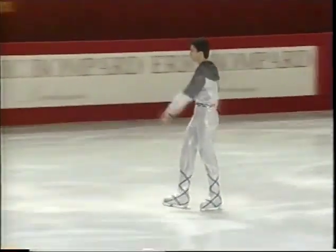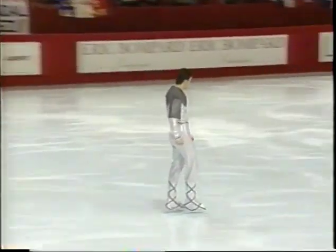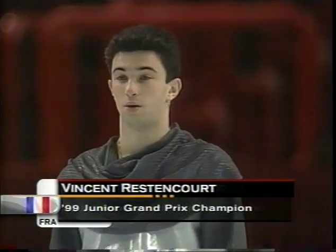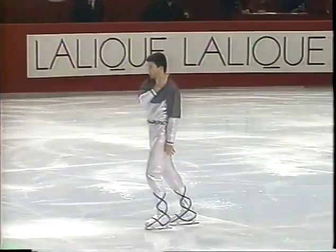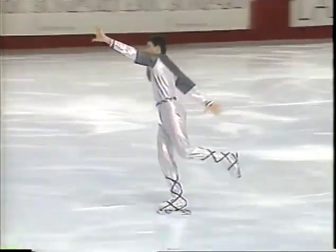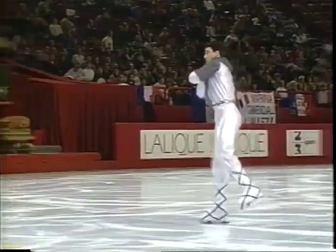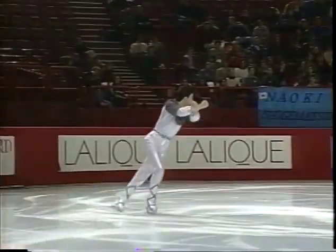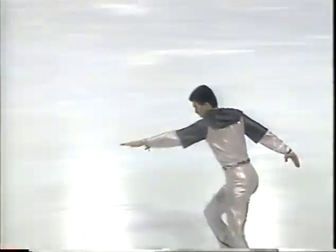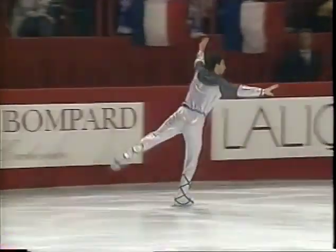In a short period of time — two minutes and 40 seconds to be exact — in this short program worth one third of the overall score, we get underway with a skater from France, Vincent Restoncourt, the silver medalist from the junior world championships just a season ago, only 18 years of age. He opens with the big triple axel followed right up by a double toe loop.